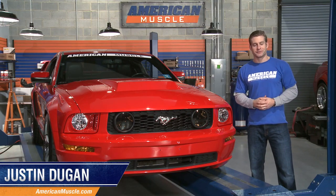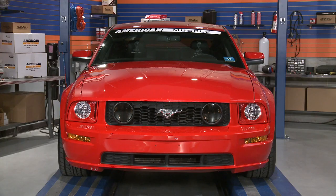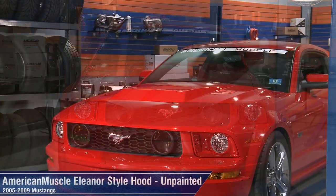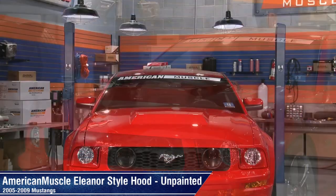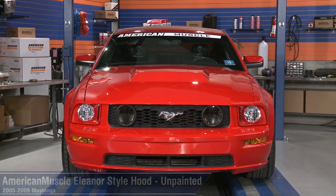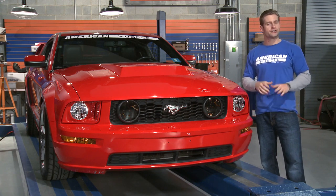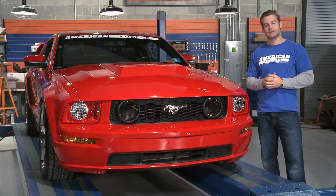Hey everyone, Justin with AmericanMuscle.com here checking out our very own American Muscle Eleanor style hood for all 05-09 Mustangs. This hood draws its inspiration from the famous Hollywood GT500 named Eleanor, and now your S197 can share the exact same styling thanks to this hood.